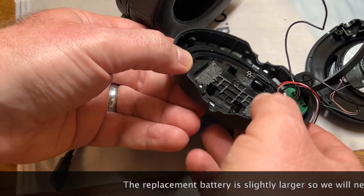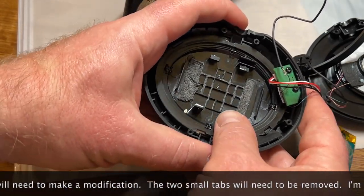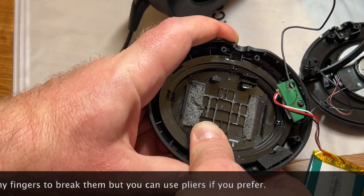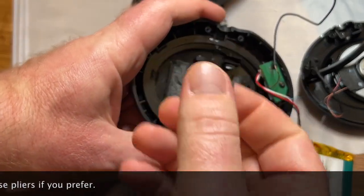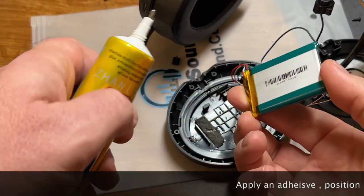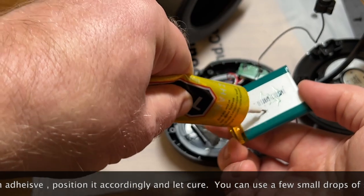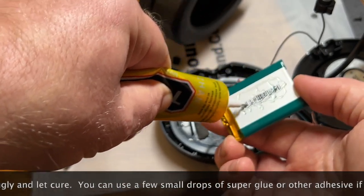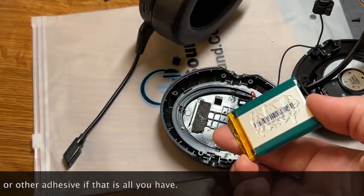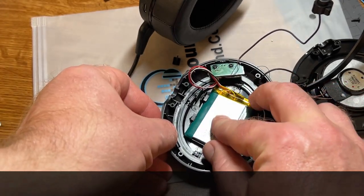The replacement battery is slightly larger, so I need to make a small modification — there are plastic tabs that hold it in place, and I'm going to break off two of them using my fingers. They break off pretty easily, but you can use pliers if you prefer, and they came off pretty clean. Next, apply some adhesive onto the battery to hold it in place. I'm using T8000, which is a good adhesive, but super glue works too — just put a few drops on there. Once the adhesive is on, position the battery back where it was and let it set.